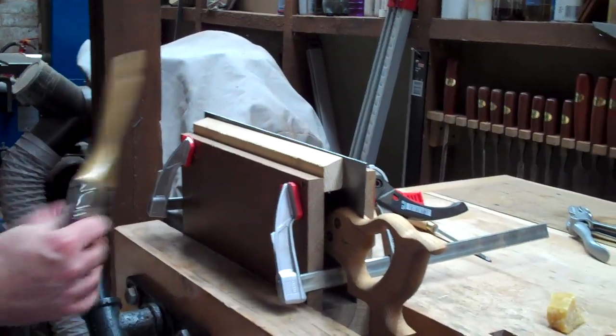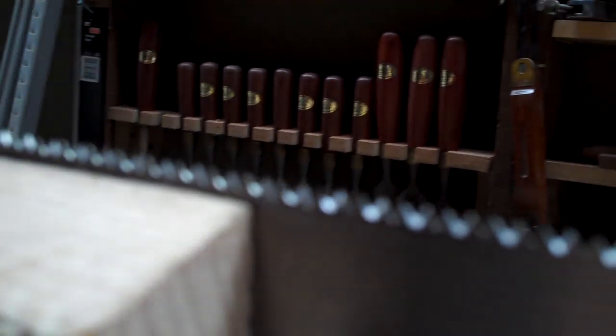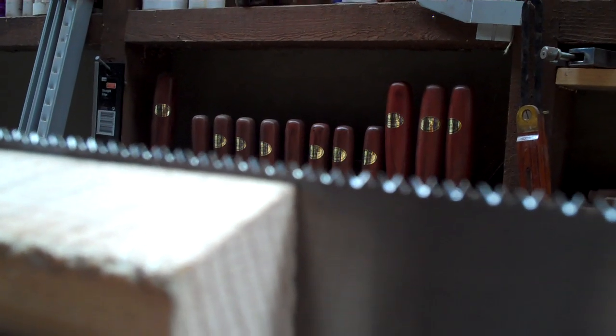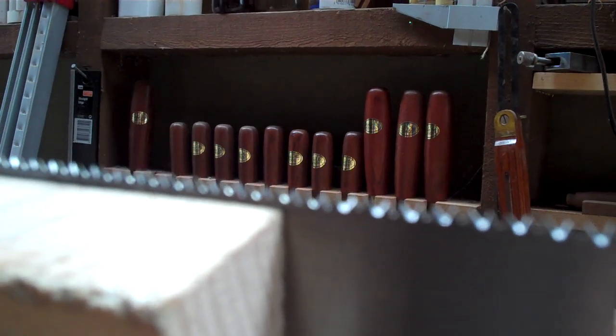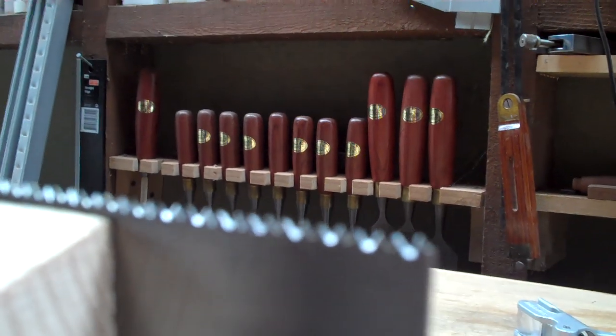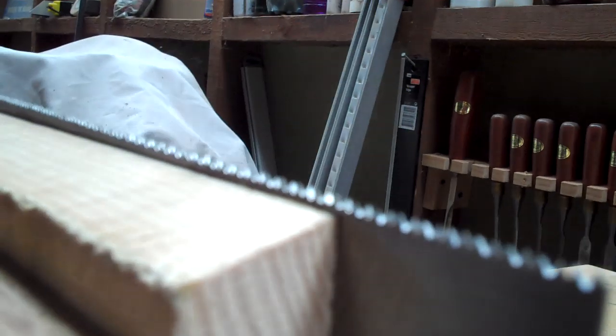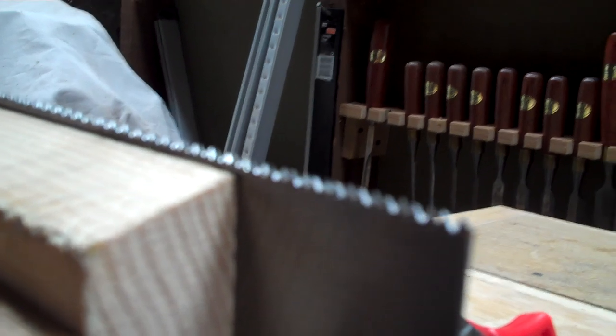I don't know, Megan, if you can get a nice close-up of the teeth. You can see the tops of the teeth are leaning backwards, or the leading edges are leaning backwards a little bit. There's a sharp edge on the outside of alternate teeth, and you can see that the gullet at the bottom is slightly angled, which is going to give us a little bit more room for the sawdust to clear.